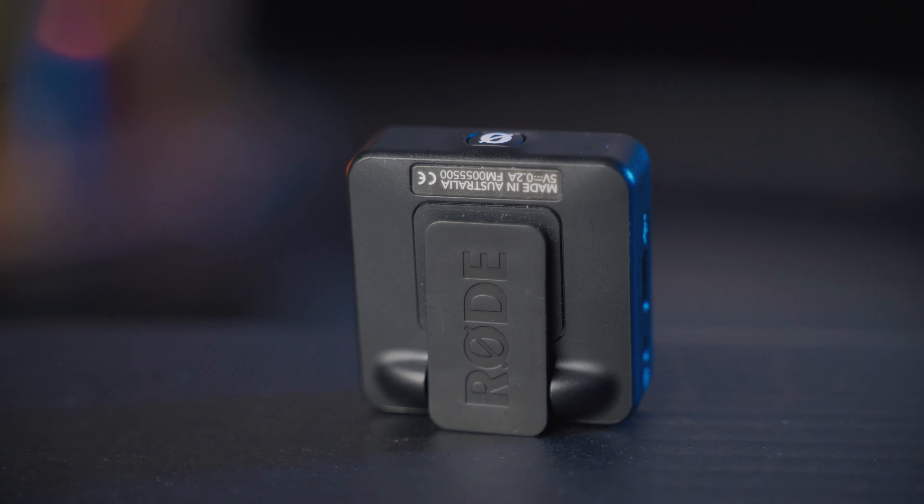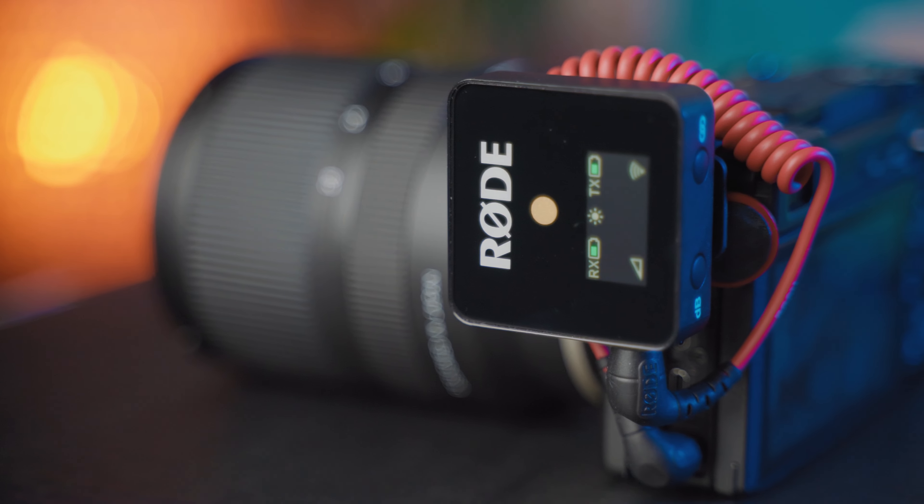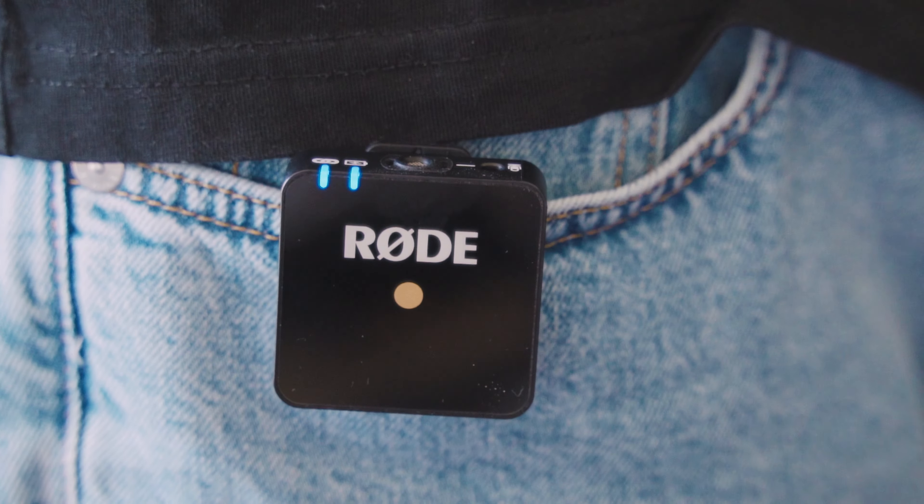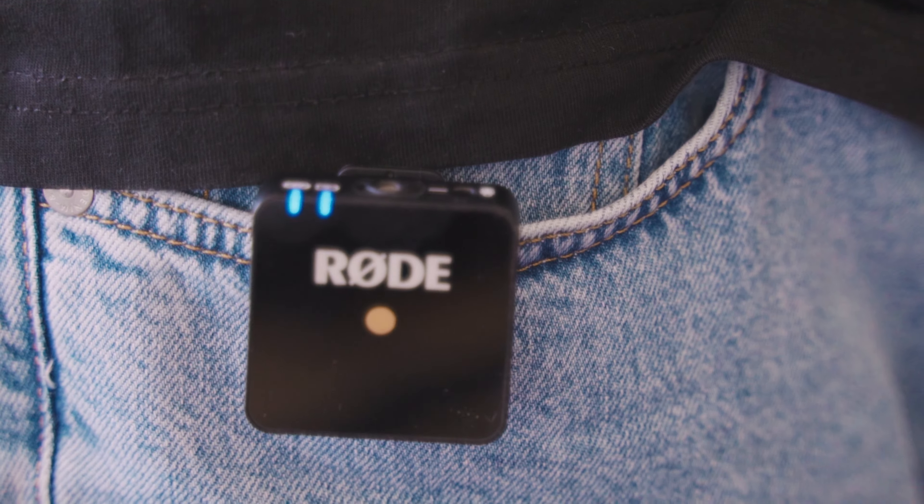Rode says the battery should last 7 hours and in my tests I think that's true. What I really like about it is the clip on the back — it pretty much doubles as a camera mount and a clip for your shirt, hoodie, or t-shirt. It's a really clever design and I really like it.